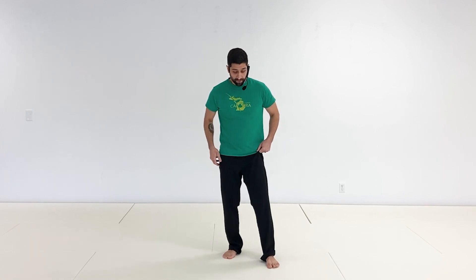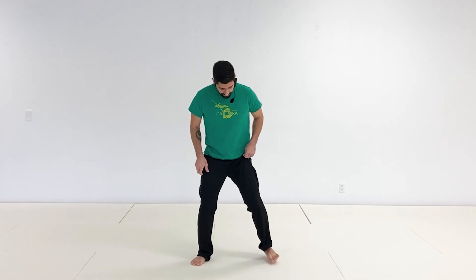Hey everyone, in this video we're going to be going over how to do the movement ginga. Ginga means to sway, and it is the basic movement of capoeira — that is our stance, if you will. Everything comes from the ginga and everything goes back to the ginga.